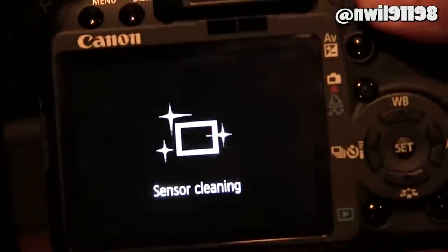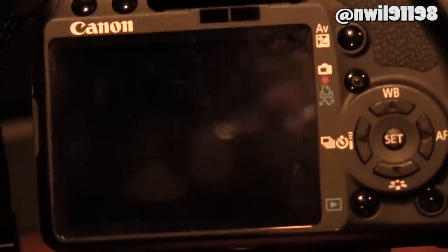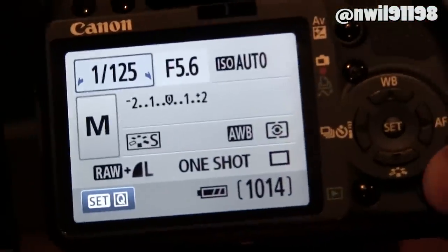Now you can restart your camera and you will no longer have Magic Lantern installed. That's just about it — it's pretty simple, but you need to be careful not to break your camera. Thanks for watching, and I'll see you in the next video.